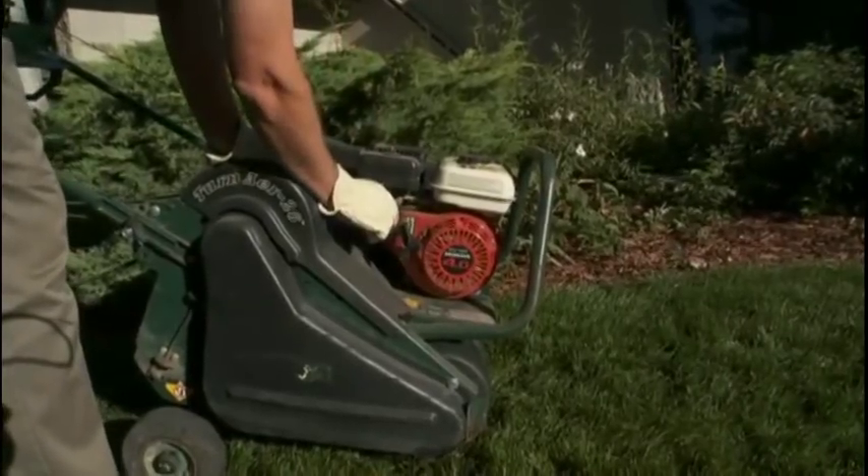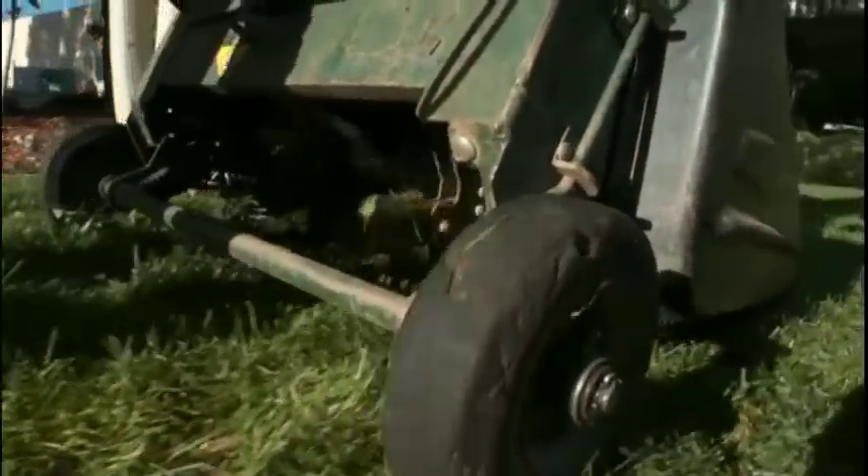Today I'm going to talk to you about lawn care aeration. The reason that aeration is important is that it actually opens up the soil and reduces the compaction, and it allows the water to penetrate down.